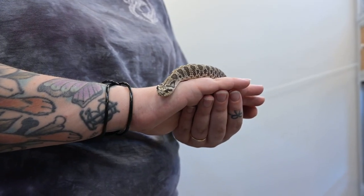Hey Zen friends! We have a brand new snake! His name is Gogol and he is a Western Hognose Snake.